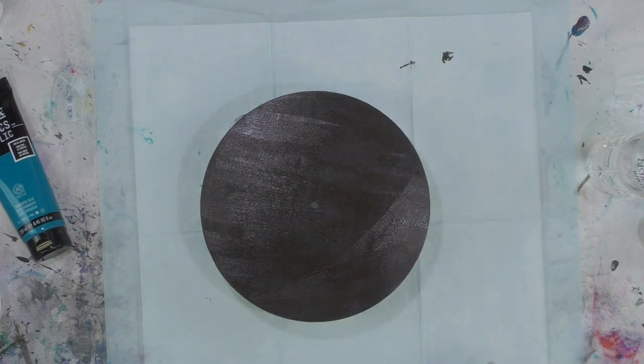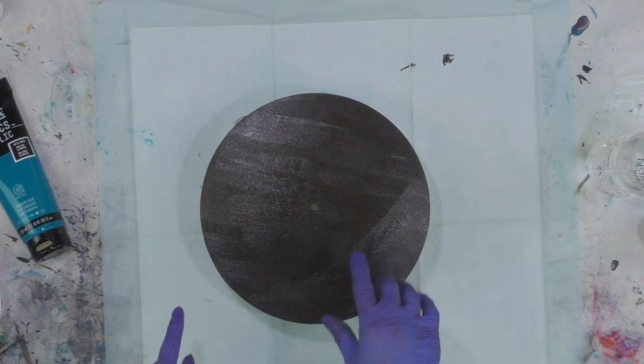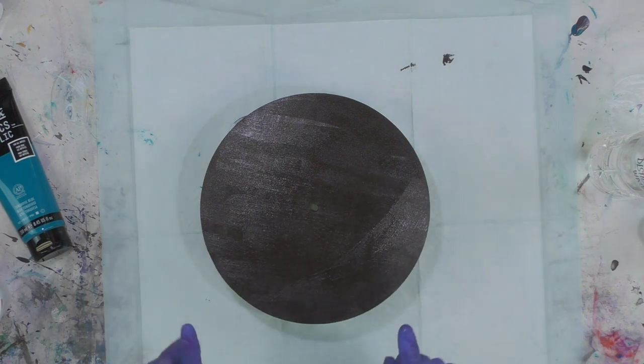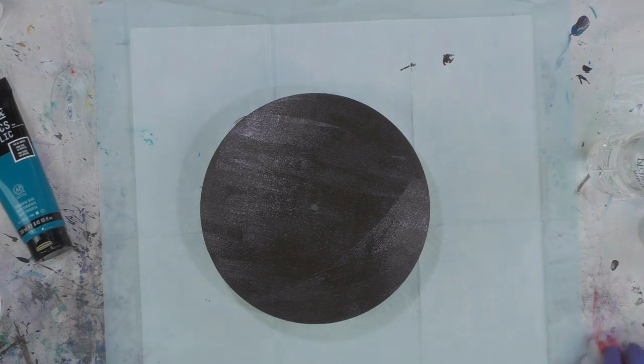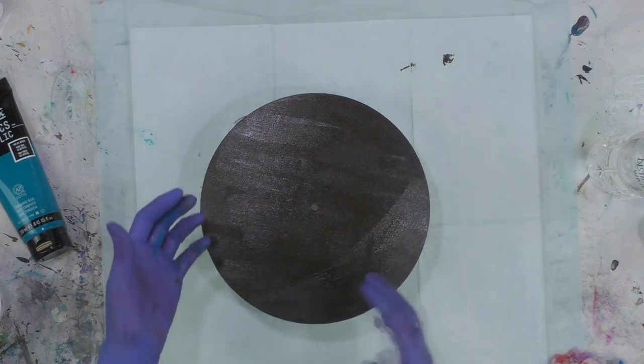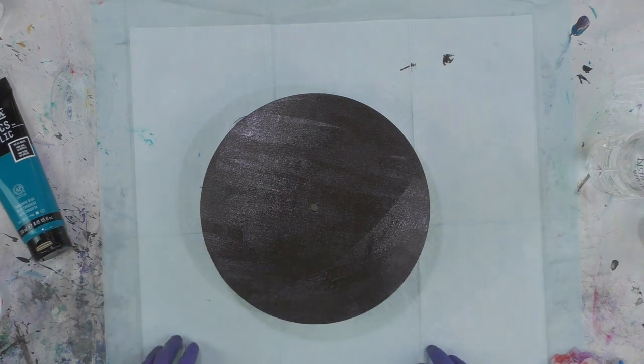Hey everybody, I hope you're doing well. I'm getting ready to paint on a 10-inch round wooden clock. I've put a base coat of just brown paint to put some paint on the surface to seal it. That way, if I have any drips that go over or whatever, I'll have color regardless. It's one of the darkest colors I'm using.